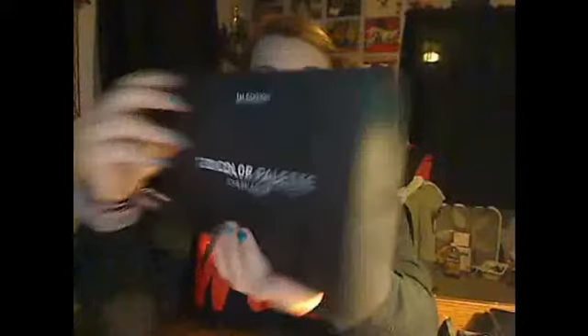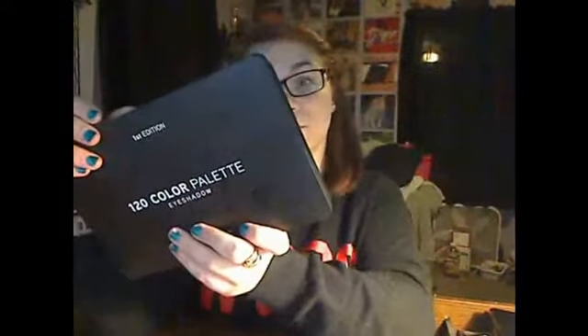Next, I'm going to be showing you the 120 Color Power Eyeshadow, the first edition. It's very thick, good casing. It has the ingredients on the back. It kind of shocks me because it also has how-to-apply instructions on the back.